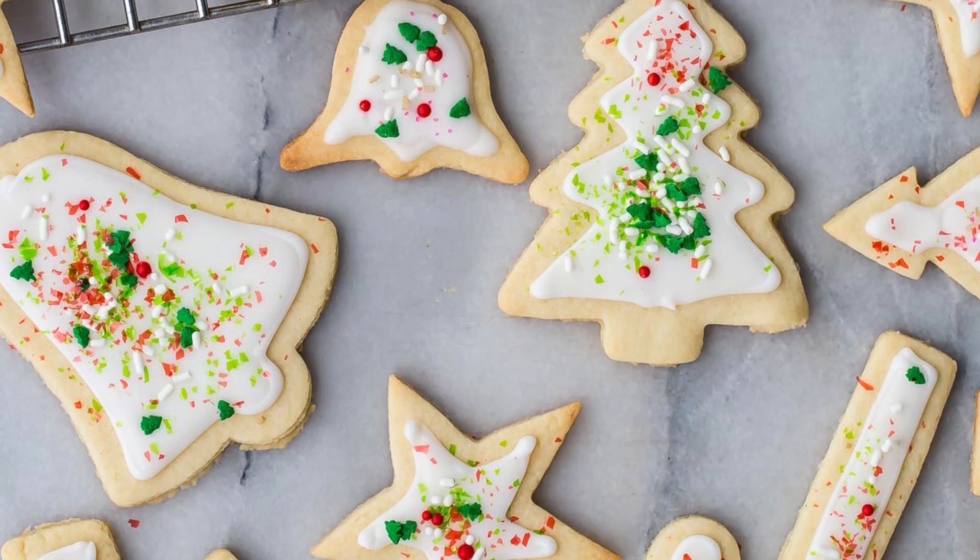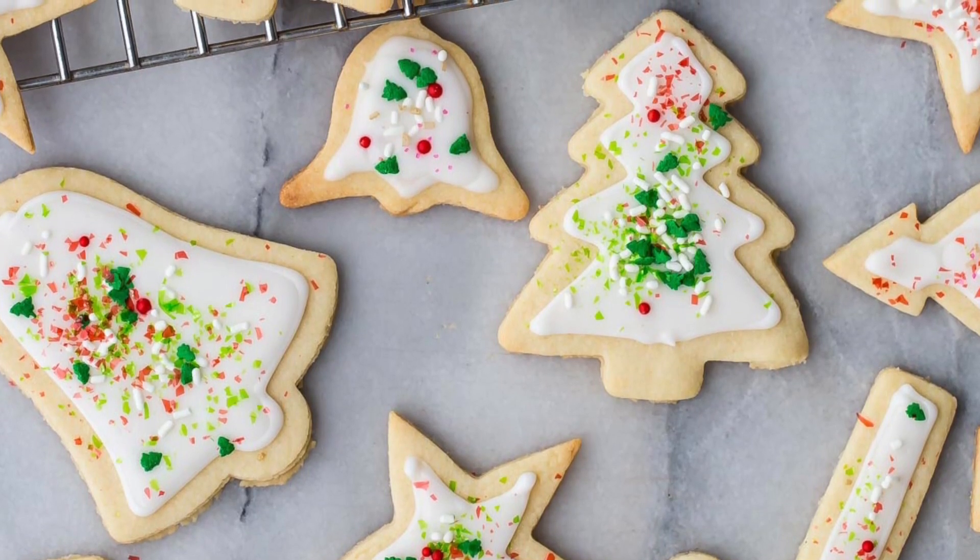In the weeks leading up to Christmas, I bet the one thing you have on your mind is making Christmas cookies. It's a holiday tradition and something you absolutely want to do with your kids. I'm going to show you a foolproof sugar cookie recipe that is going to blow your mind. Here's how you do it.